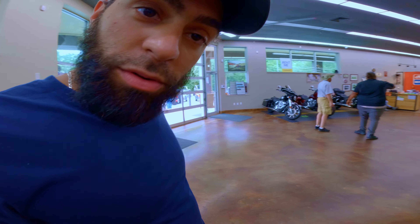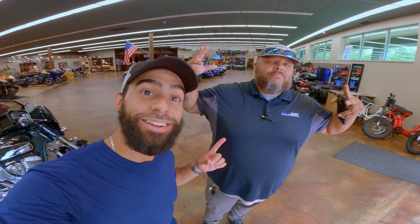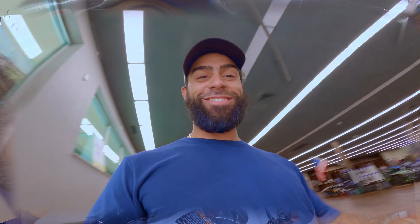God damn it, Dave — I'm over here trying to record videos and this dude's making too much noise. It'll be Big Dave. If you ever come down to Hole Shot, give him a shout out.